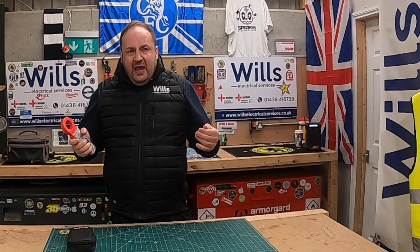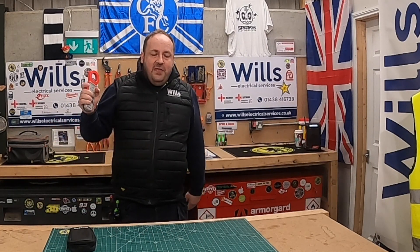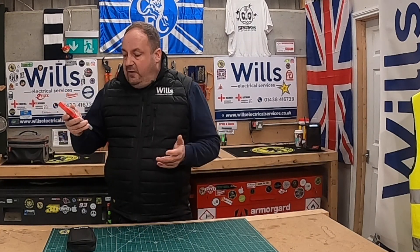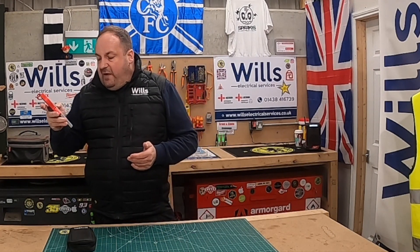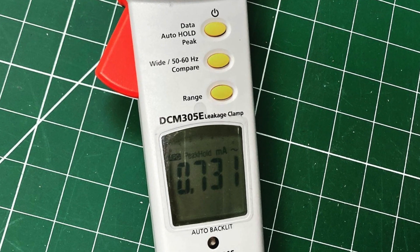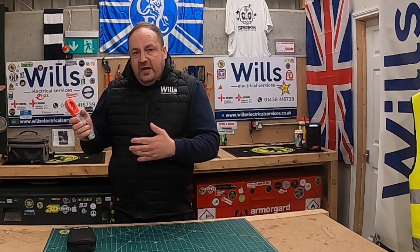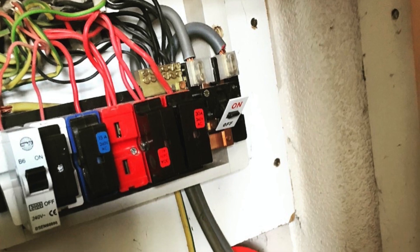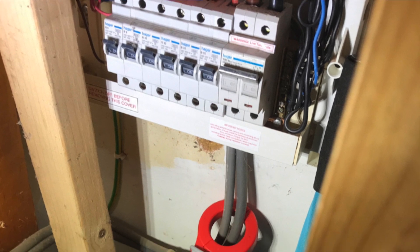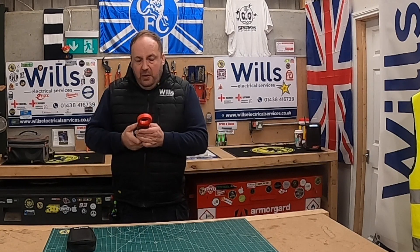That's what encouraged me to buy this, because when I went to Lexpec I met Lee from Megger, who gave me a quick demonstration — it's absolutely brilliant. It's got a few other functions I didn't really know about. One good thing it does with the milliamp reading is it gives you a way of determining what type of boards you can replace an existing board with.